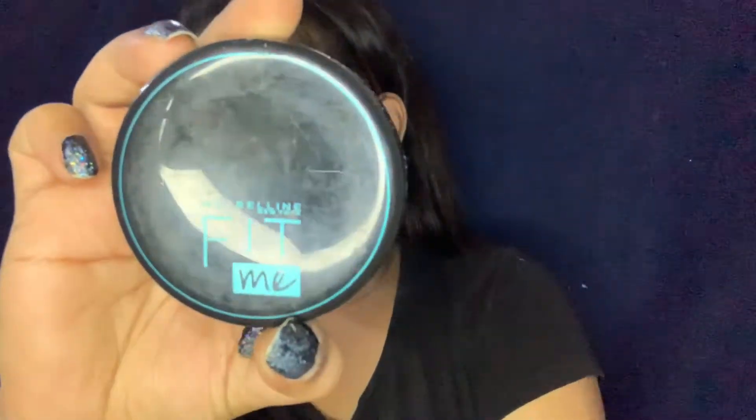I have set my under eye area with Maybelline Fit Me Compact. I will use the same Maybelline Nude palette — the same palette with a brown shade — to contour.